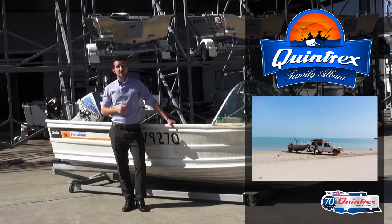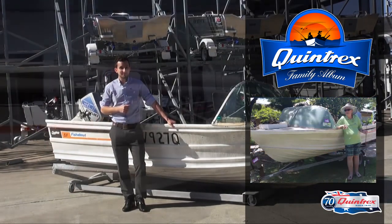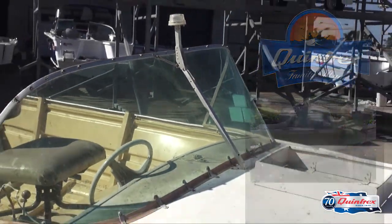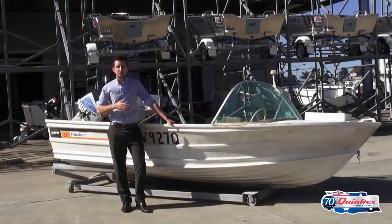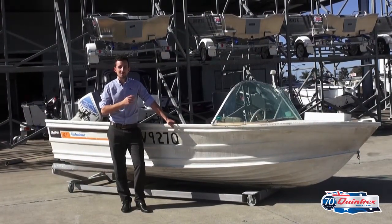The winner of that competition was Suzanne from Bribie Island, with her 1968 Quintrex Fisher boat. As you can see, she's still in great structural condition, but the old girl needs a bit of a makeover. So what I'm going to do today is walk you through the process of restoration and show you how we're going to surprise Suzanne with a brand new boat.